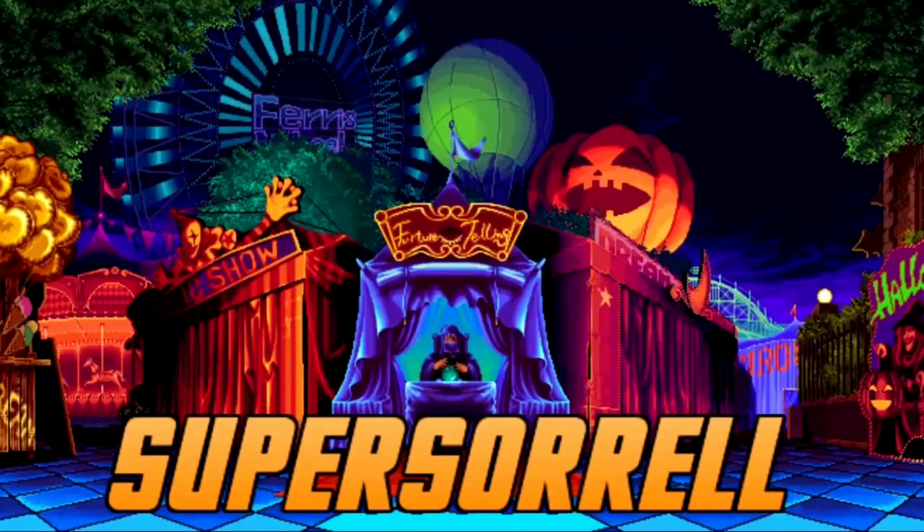You will not believe what I have been sent today. This is going to be amazing. Stay tuned. Hey guys, it's me, your host SuperSorrel.